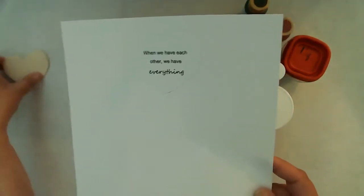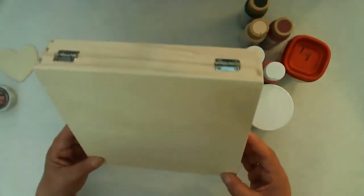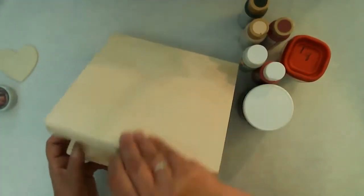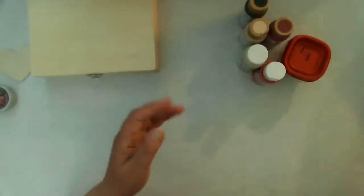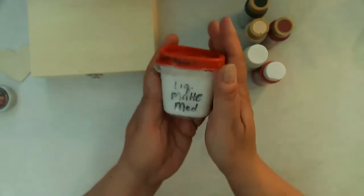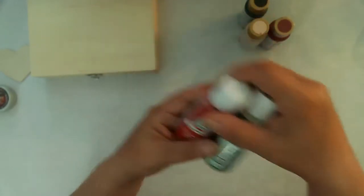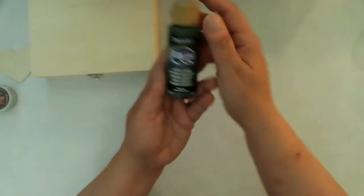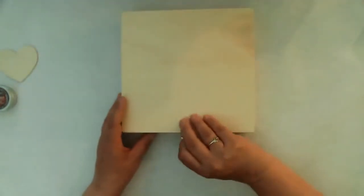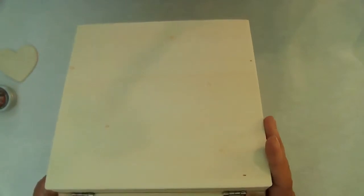I've used this rice paper before on another project and absolutely love it. I'll be cutting out that sentiment and placing it on the wooden heart, and then I'll be using the black modeling paste to create some texture. My Liquitex Matte Medium. I didn't end up using any of the reds on this piece — I just stuck with the green and that kind of buff color, and it was just beautiful. I used some crackle medium to create a beautiful crackle effect on the piece.